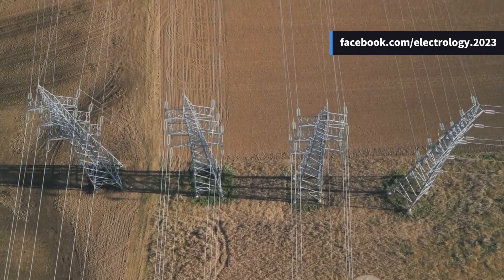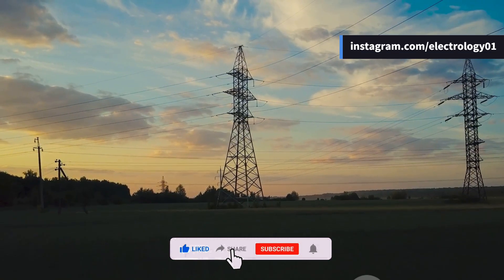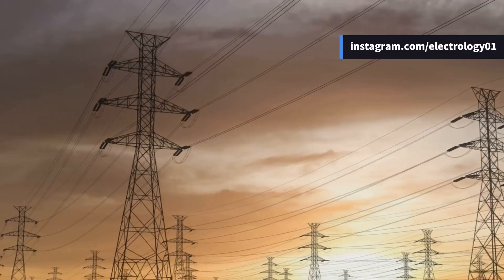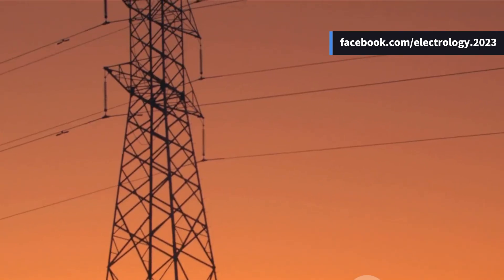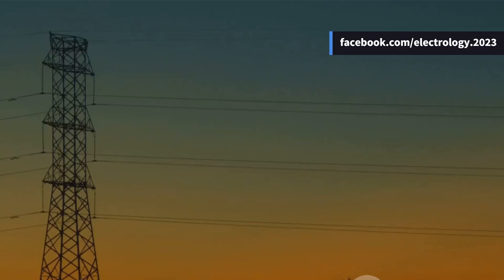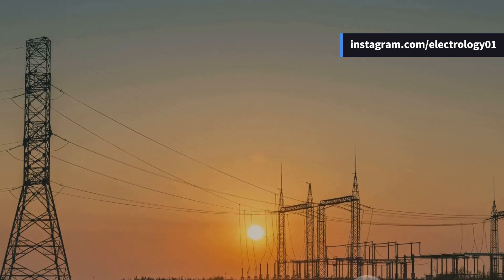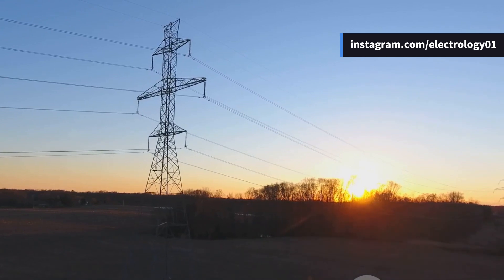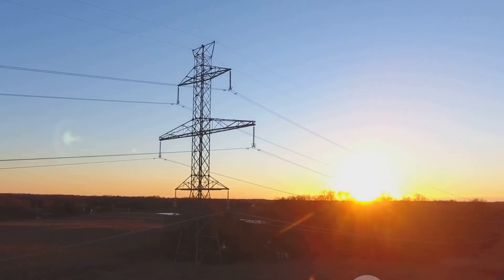That was the amazing world of insulators in overhead transmission lines. From pin type to suspension, strain to shackle, each plays a critical role in keeping our power system running safely and reliably. If you learned something new today, don't forget to like this video. Subscribe to Electrology for more topics on power systems, protection, machines, and more. Have you ever seen a damaged insulator or noticed a flashover on a rainy day? Let me know in the comments. Check out the thanks button or join button for exclusive perks and early access. Until next time — stay curious, stay charged!